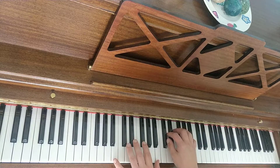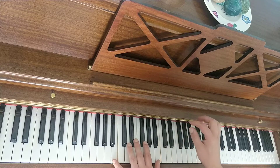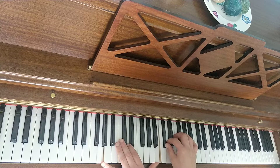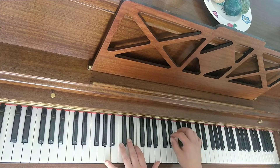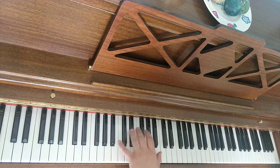So I'll play all the groups — the first one is played twice. Now I'll play faster.